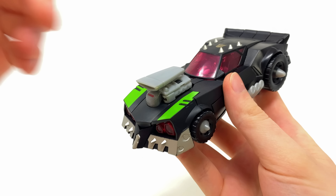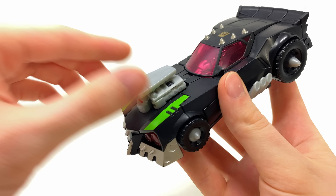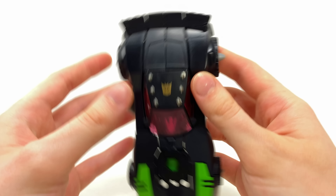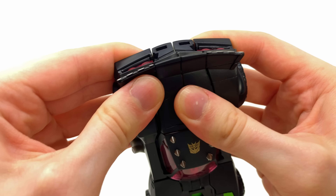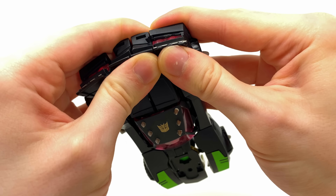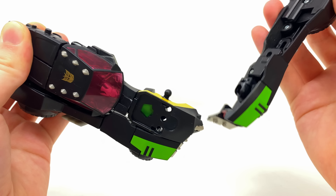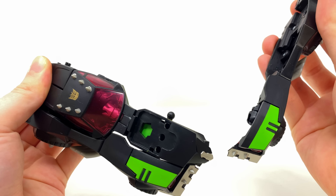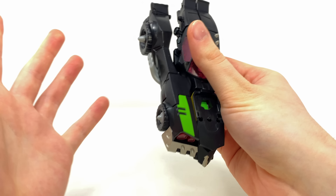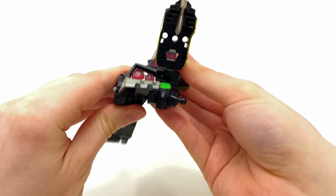Let's jump into the transformation — it's actually pretty straightforward. First, remove the engine block; technically you could leave it, but you'll need it as a weapon anyway. Come to the rear of the vehicle and begin detaching these sections. Nine times out of ten this side always wants to pop off, so if it does, don't worry — it literally just flies off. Set it to the side for now.